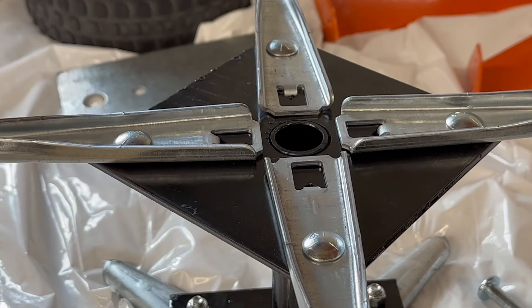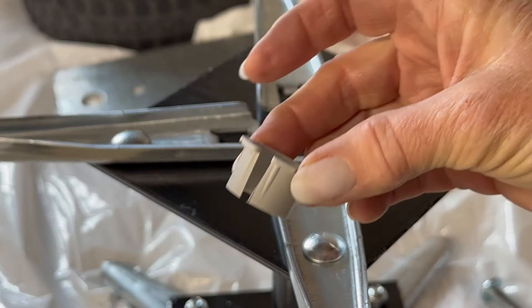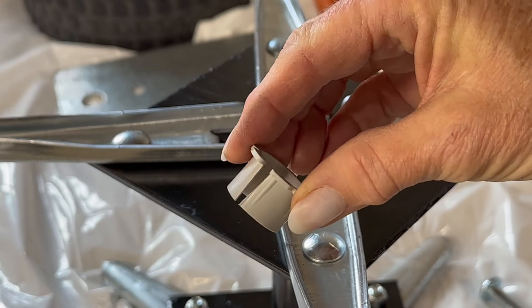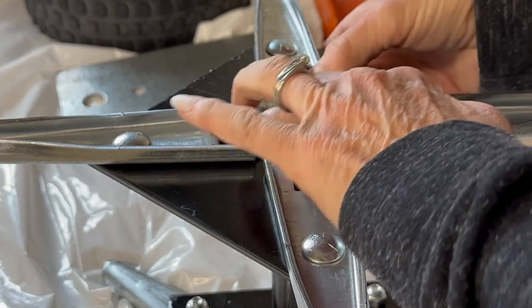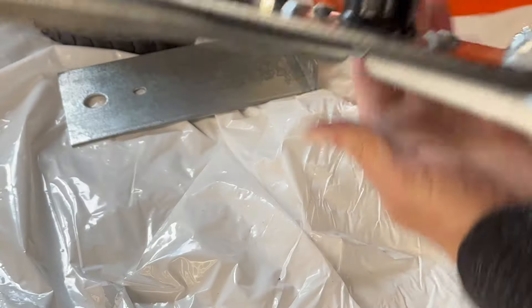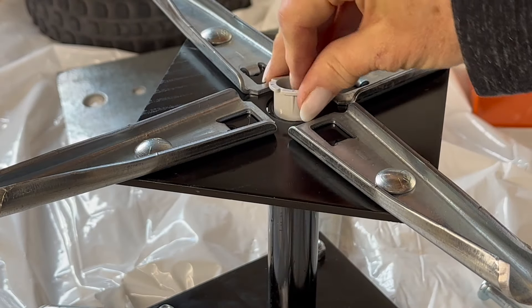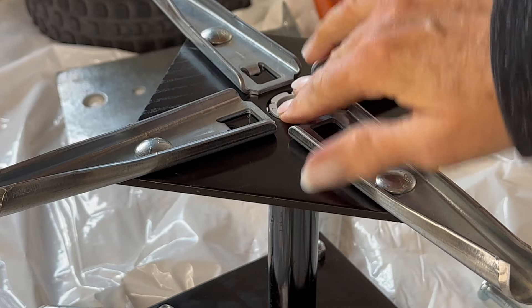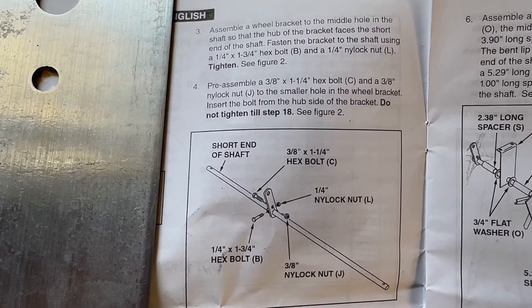That's good and assembled. Now take the split ring — it's called that because it's split — and just push it in on both sides. There's one, and there's two. Do that on all four of your units. Steps three and four.